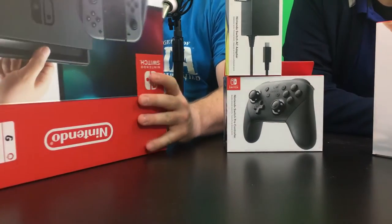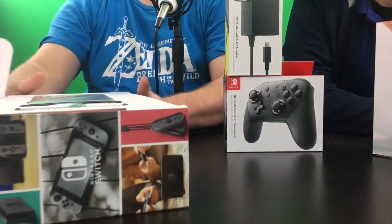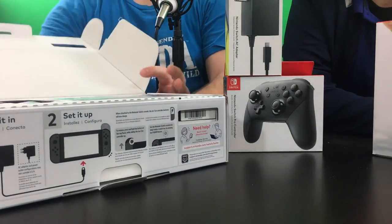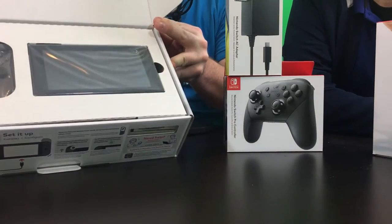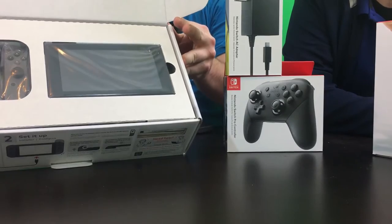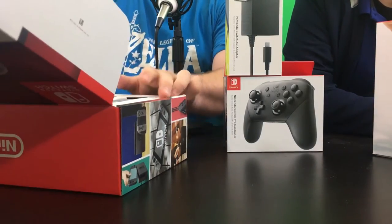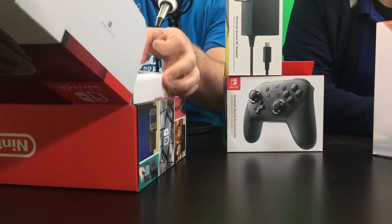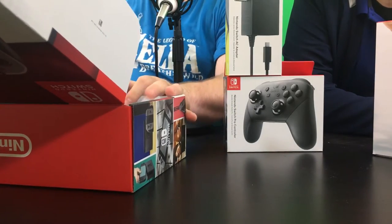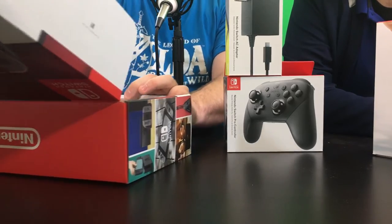Open this bad boy up — oh, there it is! It's tiny. Some people say it's a little bit bigger than the iPhone 6S Plus. Look at that, guys! Let's save the best part for last.